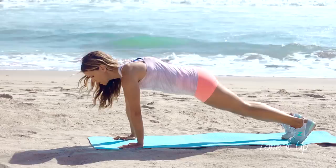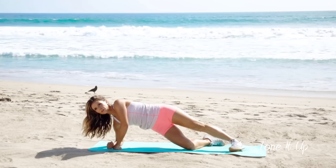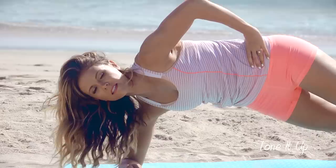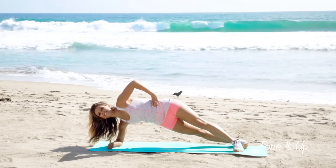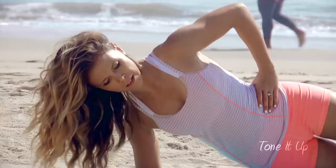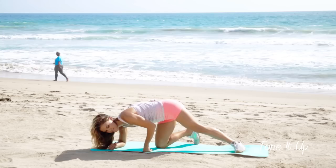And last one on each side. All right, now take it back into downward facing dog, just stretch it out real quick. Pedal your legs and then we're gonna drop down into a side plank on our forearm. I just want you to dip your hips down and then bring your hips to the sky — so dip down and back up. And four, three, two, and one.